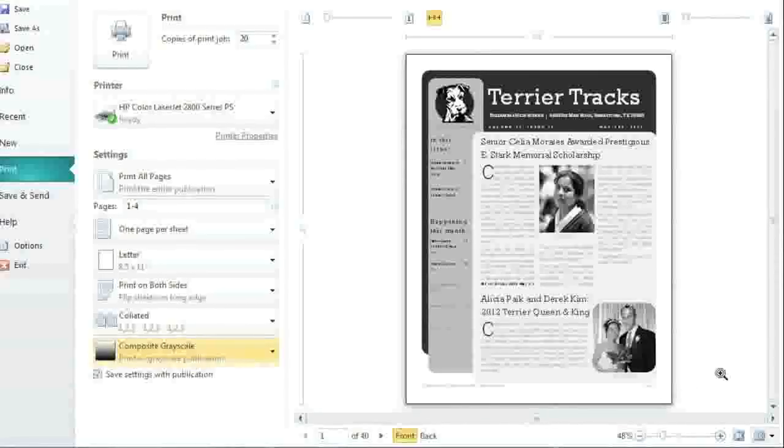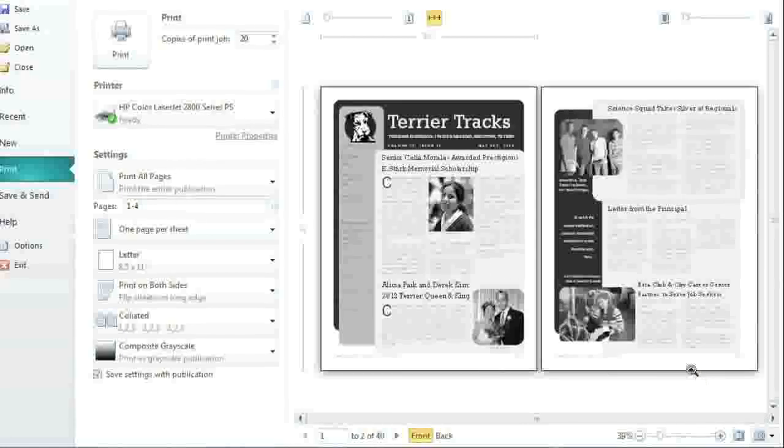Let's take a look at some of the things you can do with the preview pane. If your publication has more than one page, it might be helpful to view multiple sheets at once. All you have to do is click the icon in the bottom right corner. My newsletter is double-sided, covering a total of two pages, so I'm going to choose two from the grid. To see which pages will be printed on the front of each sheet, use the slider in the upper left corner. To view the other side of the sheet, switch between front and back in the bottom left.